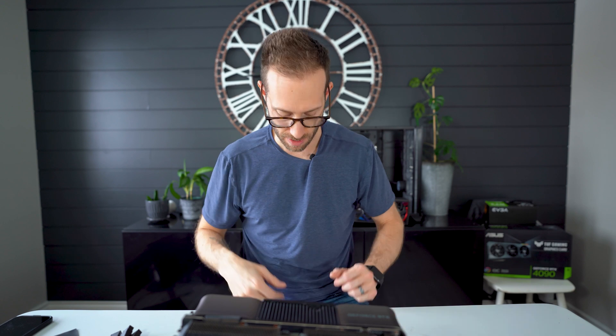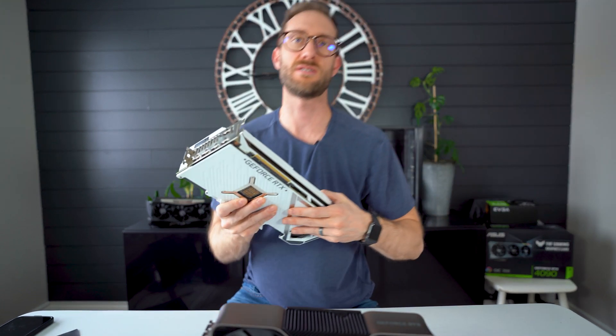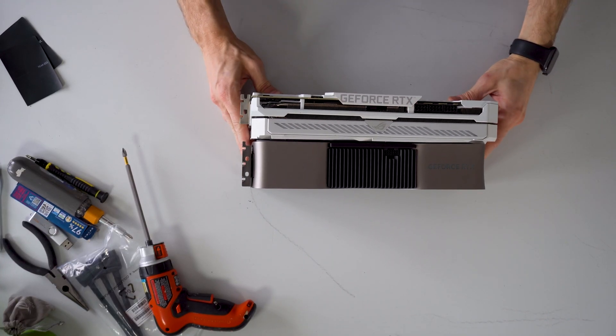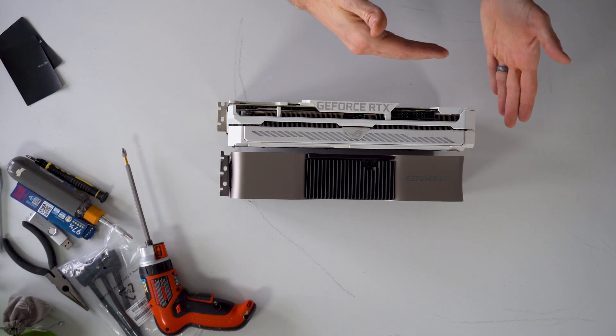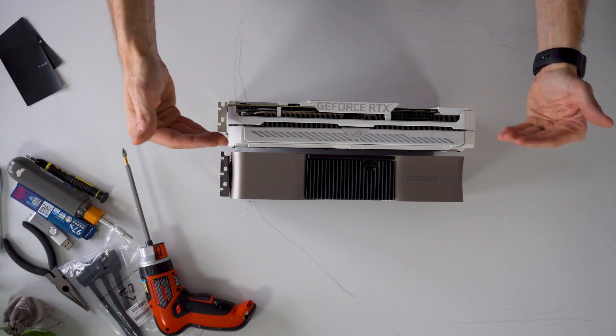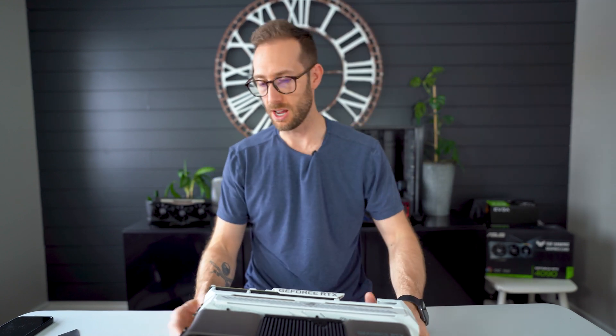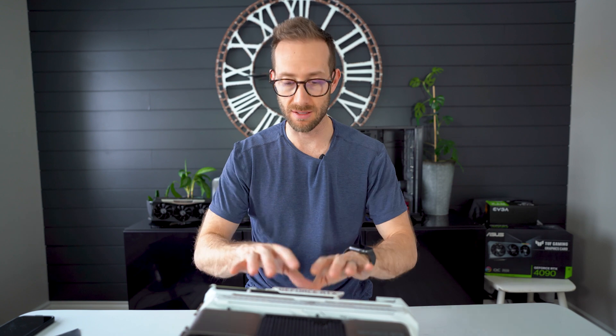Let me grab a 3080 Strix to compare. Here's the 4080 and here's a 3080 Strix. If you compare these two side by side in a top-down shot, the Strix is about half an inch longer but also about half an inch skinnier than the 4080. My opinion: if you already have a 3000 series card, no matter the size — especially if it's a larger one like a Supreme or a Strix — you'll be fine with the 4080. Size-wise, not a big concern. It's not like a 4090, which is significantly bigger.